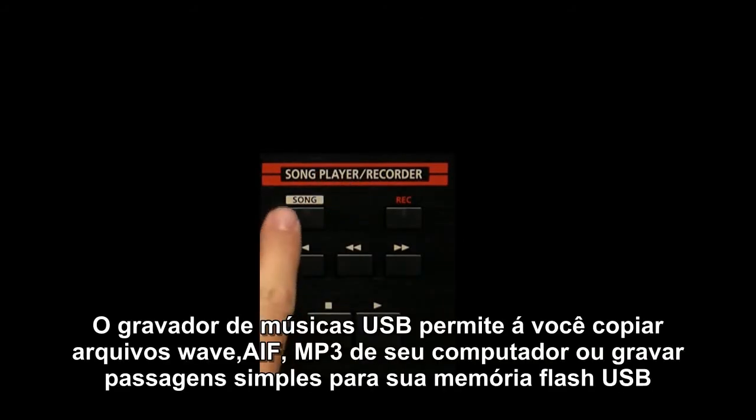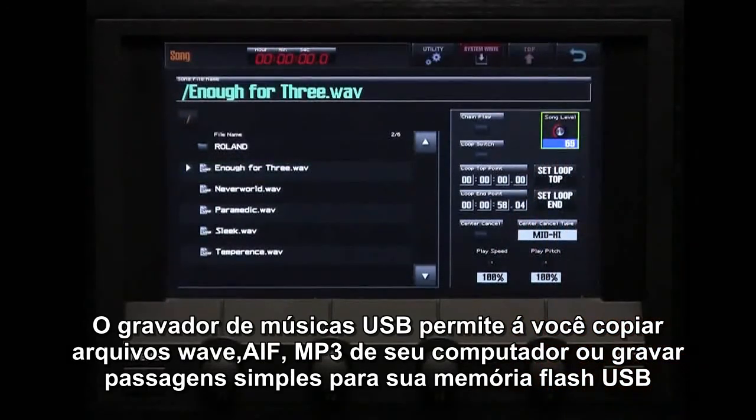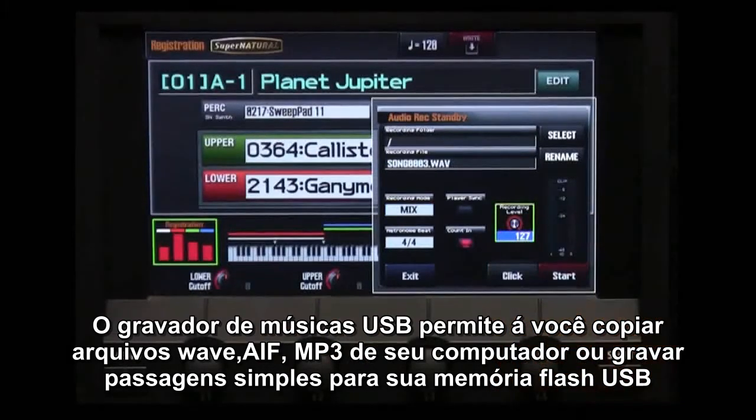The USB song player recorder allows you to instantly play back WAV, AIF, or MP3 files copied from your computer, or record single passages to the connected USB flash memory.